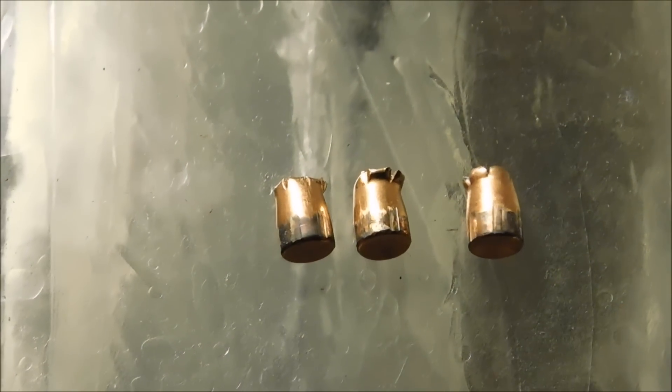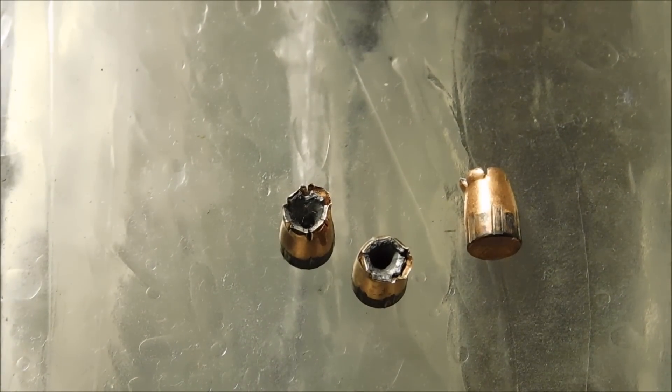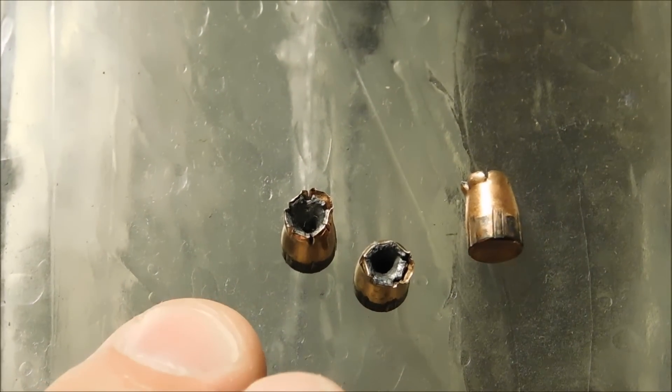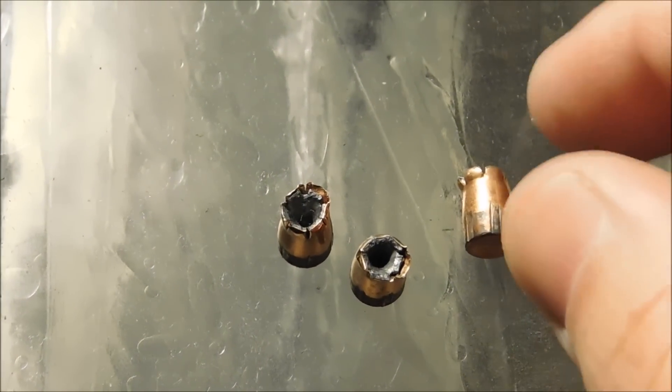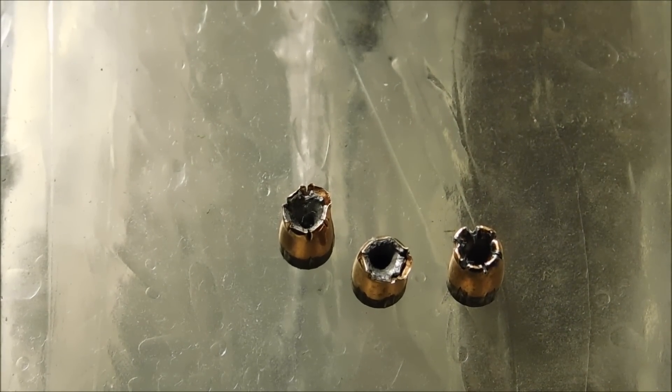Looking at the recovered projectiles: the two ball rounds show basically just rifling marks — you could probably reload them. The XTPs wanted to open up but just couldn't. This one is from the Fiocchi and this one from the Hornady. The Speer Gold Dot also wanted to mushroom but just couldn't manage it either.